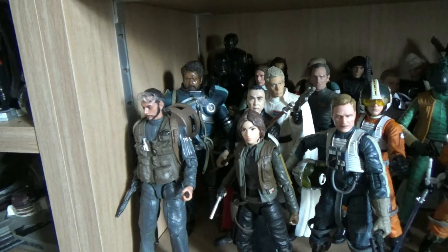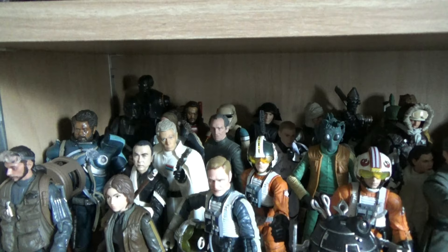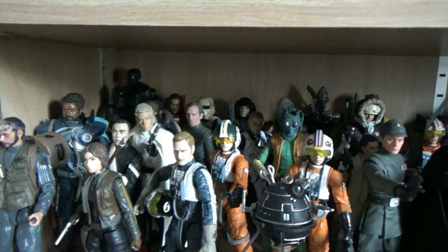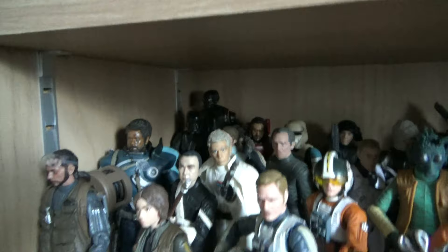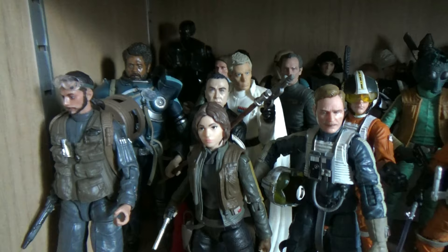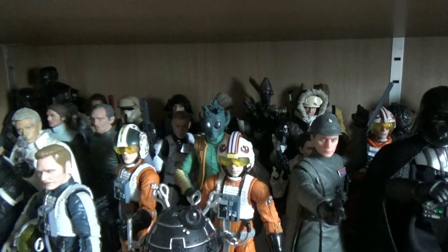Coming down to the shelf below, we have Rogue One which fades into A New Hope - I've tried to blend them together with Tarkin in the middle. If I acquire Ponda Baba and Dr. Evazan I'd place them half in the Rogue One section, half in Episode IV. Rogue One was a big part of my Black Series collecting back in 2016. There's a blend of 2016 releases and re-releases - the Jyn sculpt is the original while Chirrut is the updated sculpt.